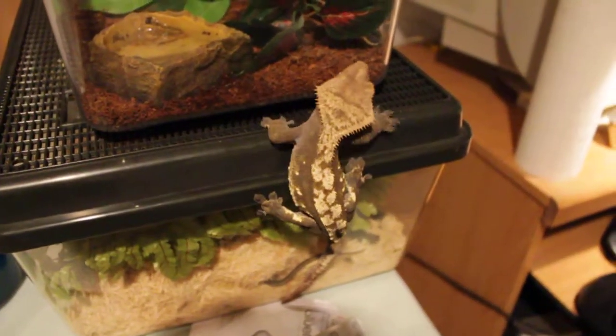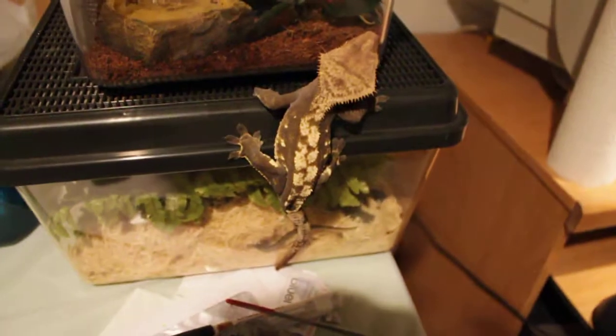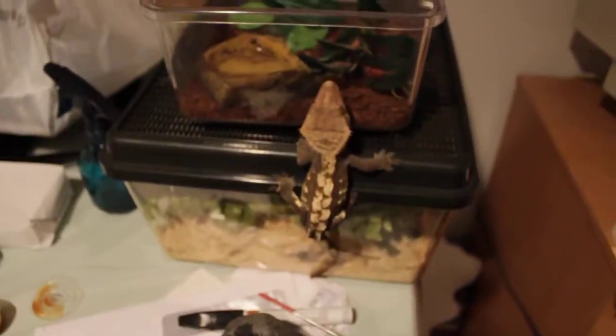Zeus is getting a little impatient, as you can see — he won't stay still. Anyways, I'm ready to start putting this together.